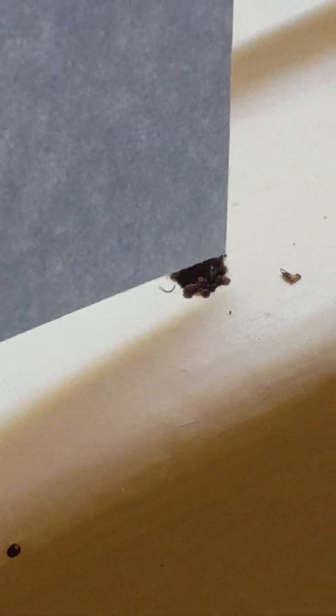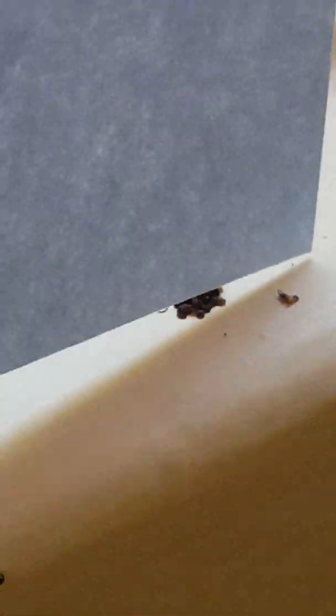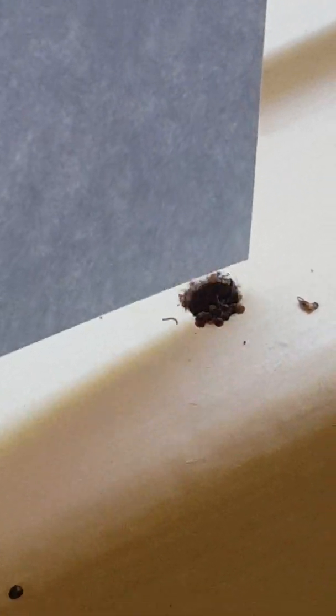He got a bite! You see him right there biting it — he's got his jaws on it. There's one of the jaws actually on the piece of paper. He's trying to attack the paper. We almost had him — come on, take a bite.